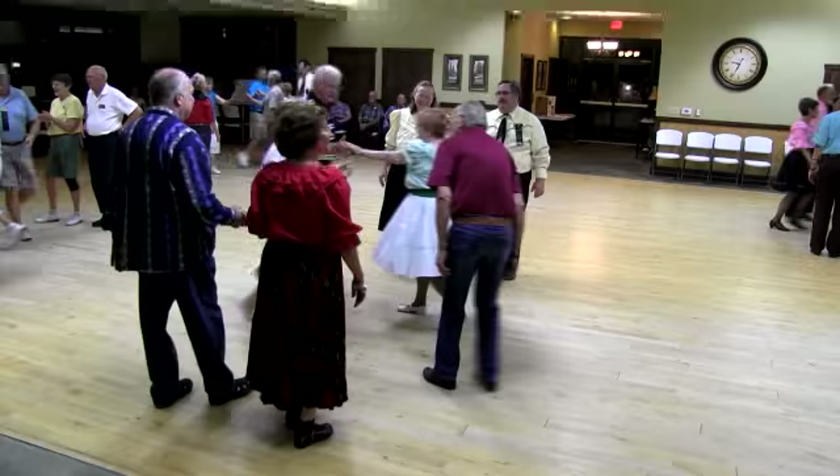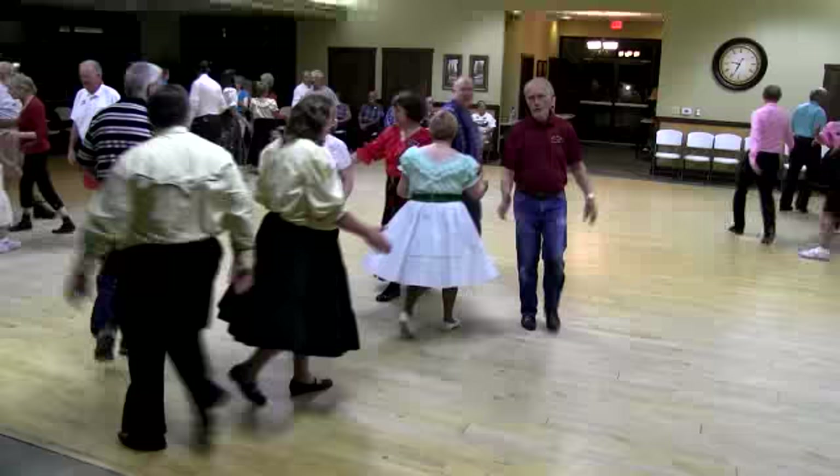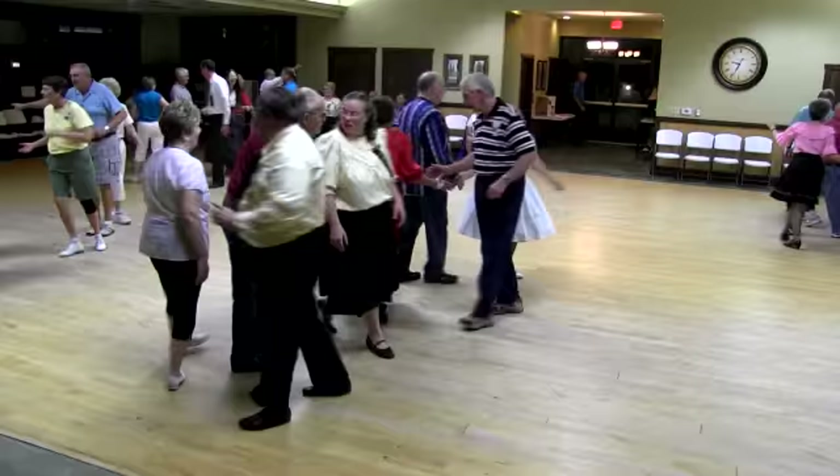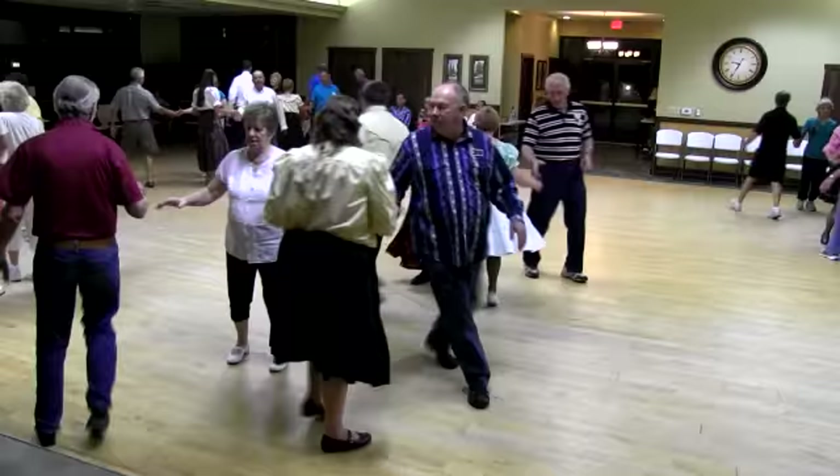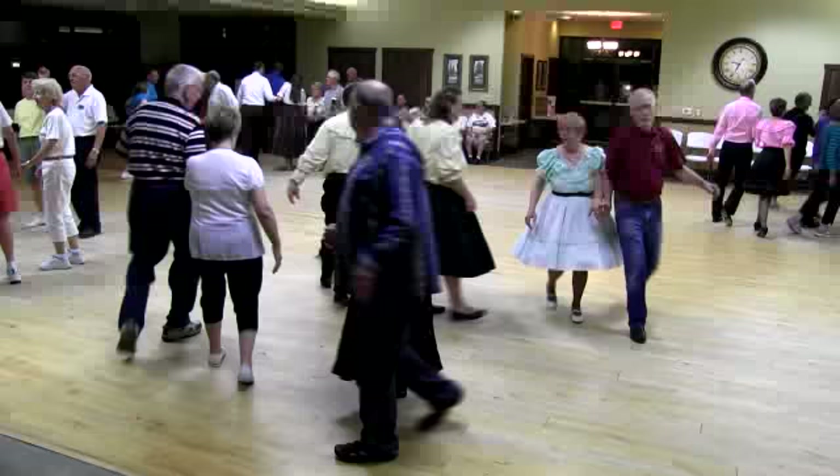Two and four star through. Double pass through, double pass through, track two. Explode the wave. Chase right. Hinge. Acey-doocy. Boy runner on girls. Boys trade. Bend the line. Pass the O. All circulate. Recycle, sweep the quarter, sweep the quarter, and then sweep home. Looky here.